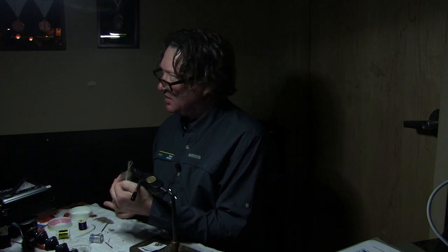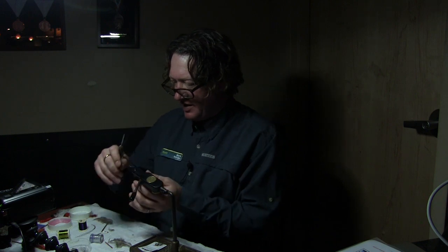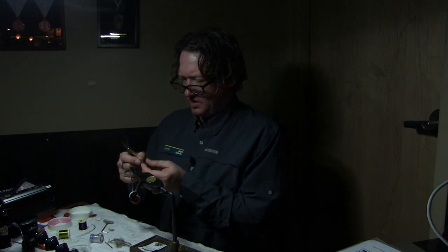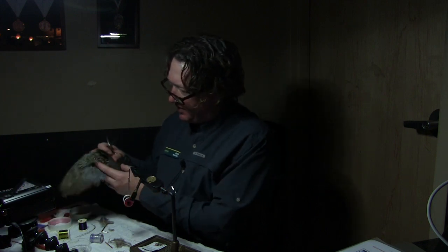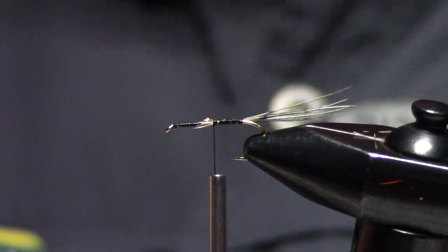I've just pulled off some fibers off my pheasant tail rump. So this is pheasant tail rump right here. I'm going to measure the tail length — some people like it shorter, I like it longer. It's a lot easier to tie in your tail if you start up here and thread it down to the bend. These long fibers right here are just spectacular — such great color in a pheasant tail rump.